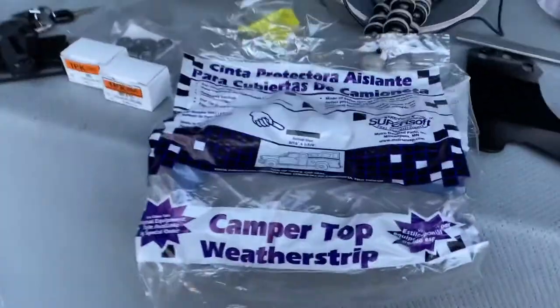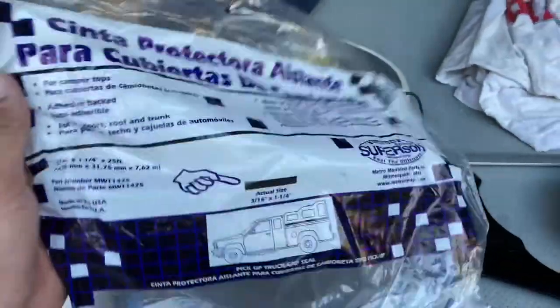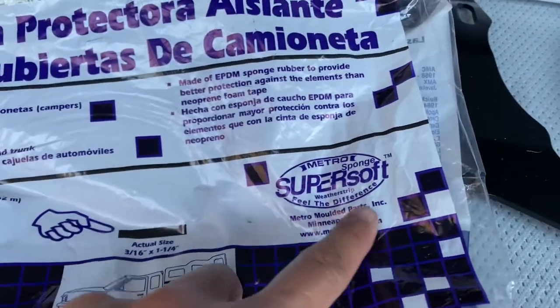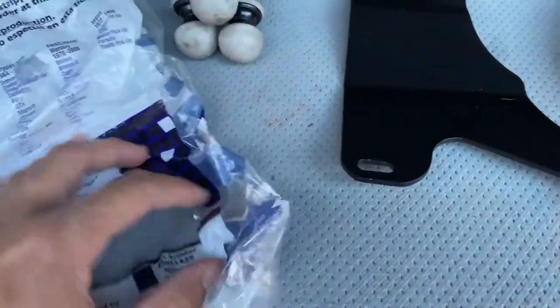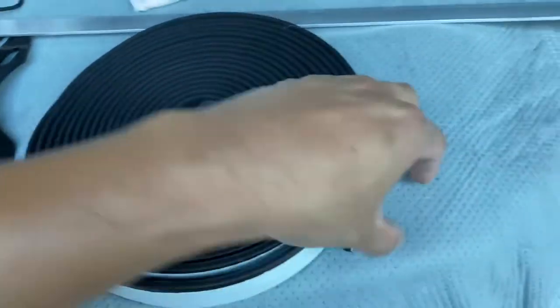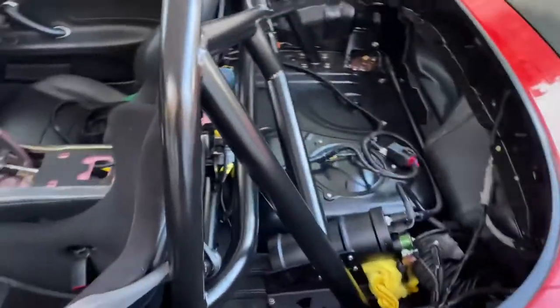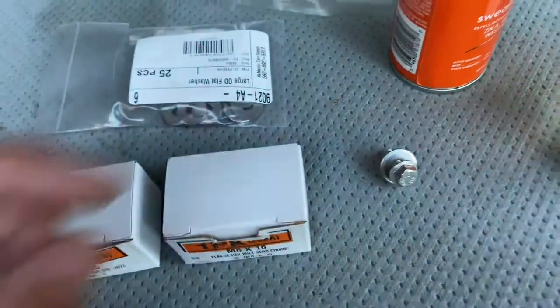Today I'm going to try what's called camper top weather strip — I'll put the part number and where I got it in the description, it's about 20 bucks. It's by a company called Metro Molded Parts — super soft sponge. The part number is MW11425. I'm going to clean the surface, prep it, and line this all along the edge. I'll probably have the excess fold over inside, which should also help seal air gaps.